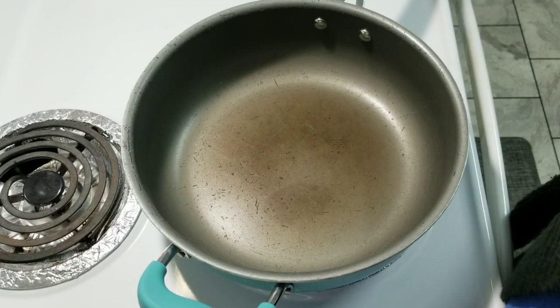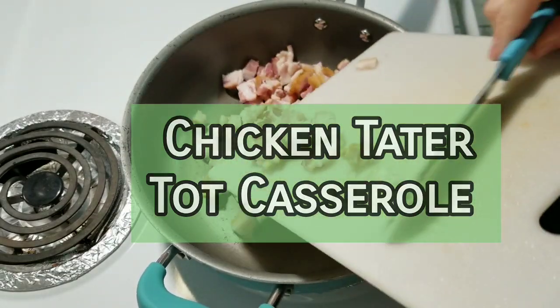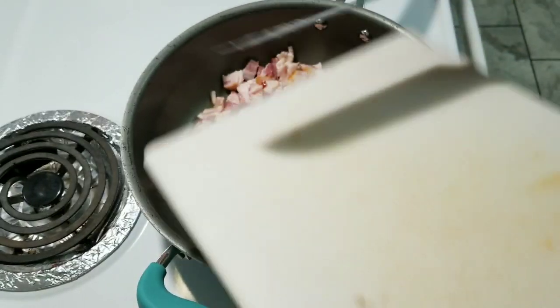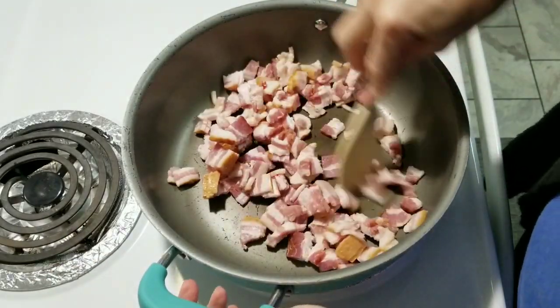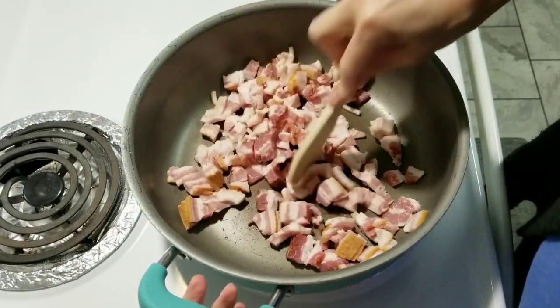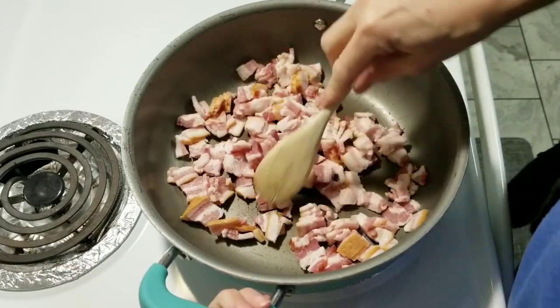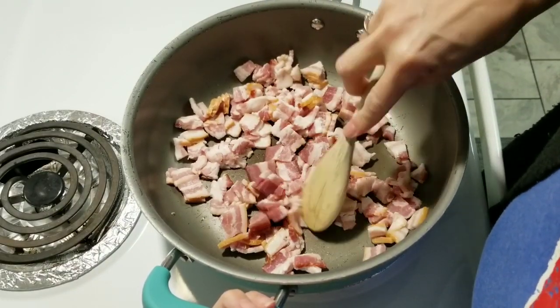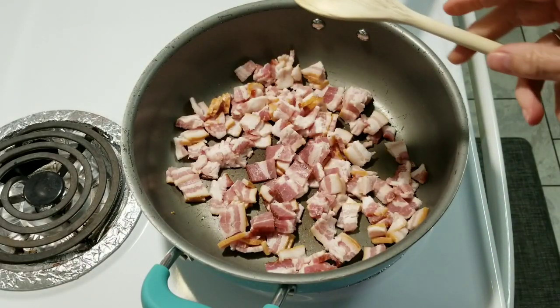Tonight, y'all, we are going to make a chicken tater tot casserole. I'm starting out frying up some bacon. That is what I'm going to do first because we're going to add bacon into the tater tot casserole. So I'm going to brown this up and let that cook, and I will be right back.